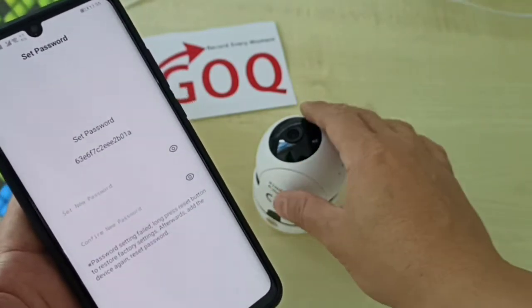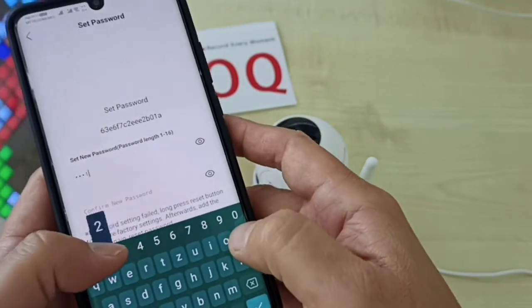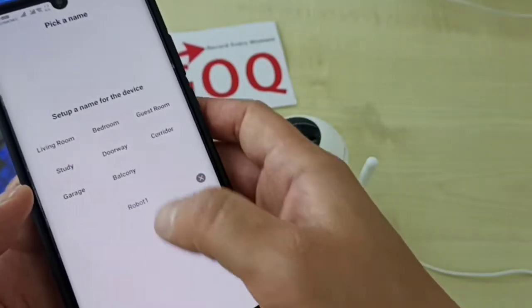Now you have to set the CCTV password. This password is specifically for the CCTV device — set it for your own privacy. Then click confirm.